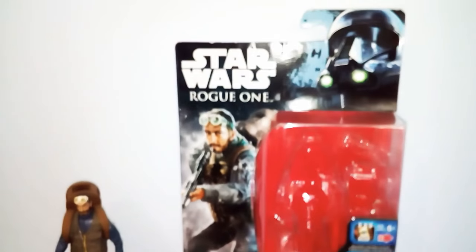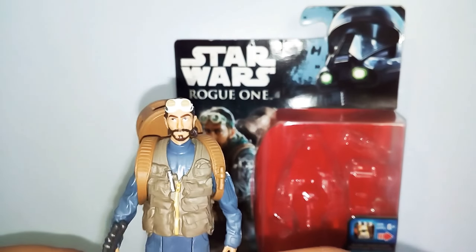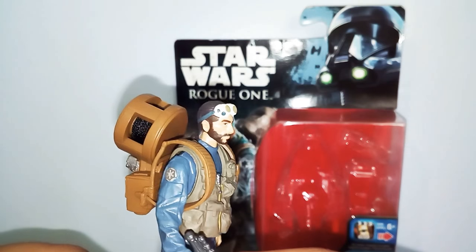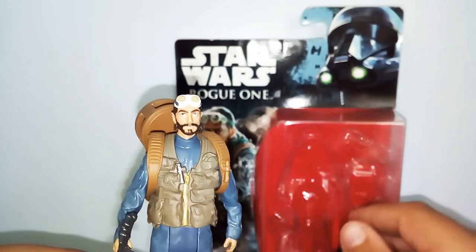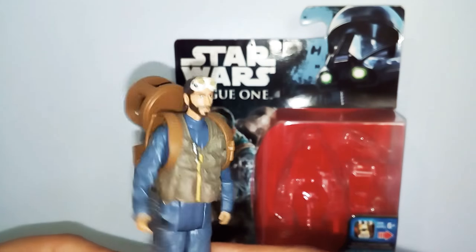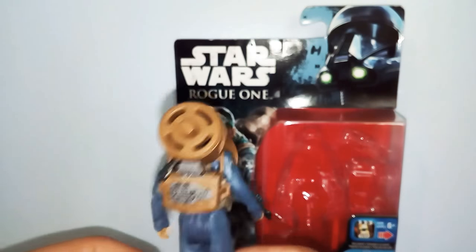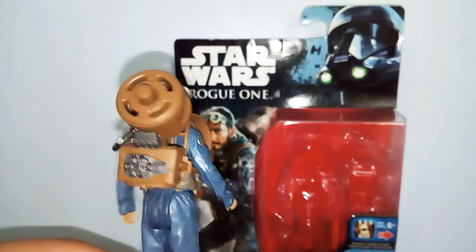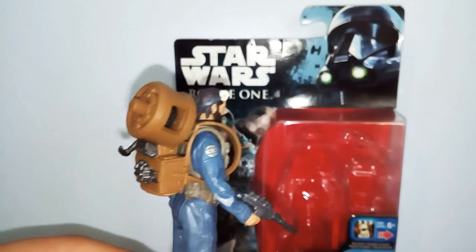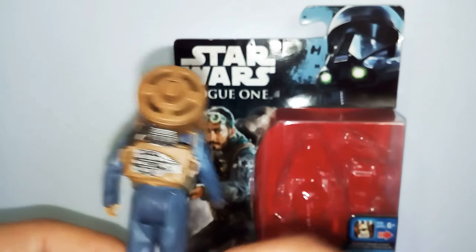Now let's get right into the figure and accessory. This is a pretty cool figure — it was one of the last I needed to complete my Rogue One collection, and now I have completed it all. The accessory that comes with him is his little control panel thing from Rogue One — I forgot what it's called — and this little backpack thing.